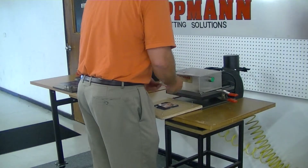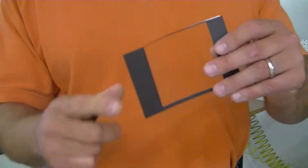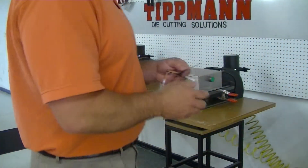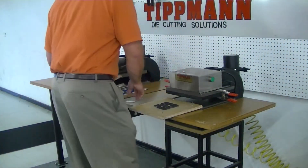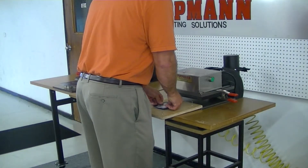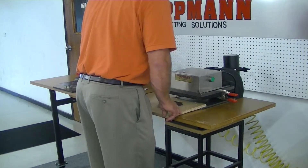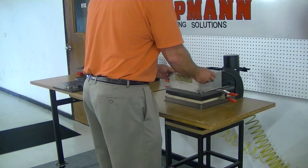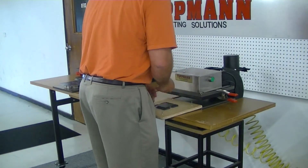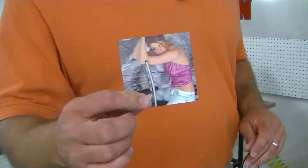As you can see, the material cuts just fine — it gives you a nice clean cut, clean edge. I'll do another one just to show you how it works with the magnet on top of the die. Slide it in, and again we get a nice clean cut.